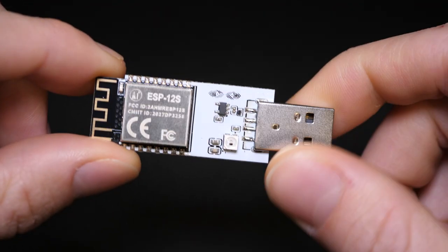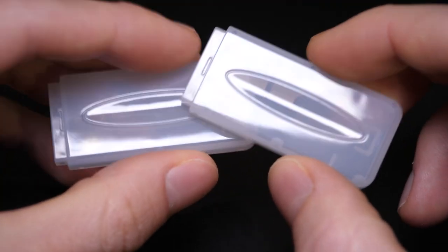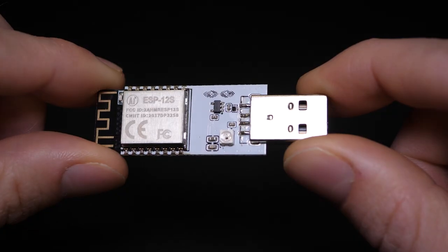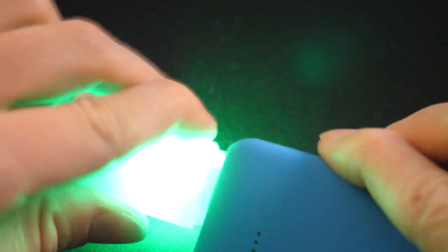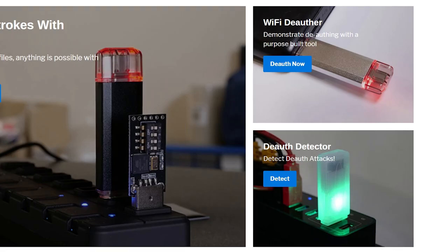It has dual RGB LEDs, so when it lights up, the whole thing lights up. We worked quite closely with the case manufacturer to use just the right kind of translucent plastic, and of course we used a white PCB so that it reflects as much light as possible, so it looks really pretty cool in the dark.